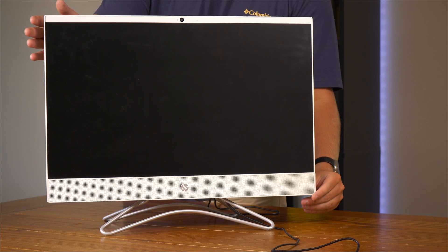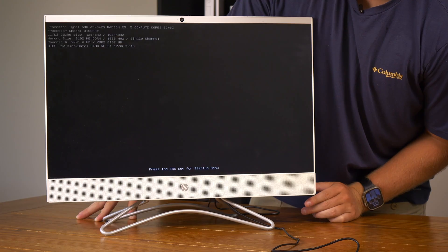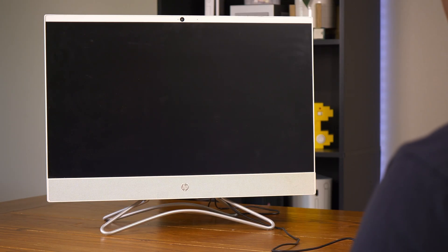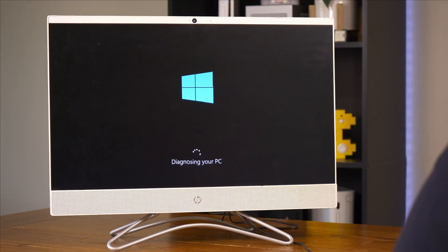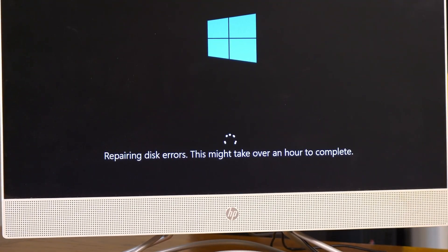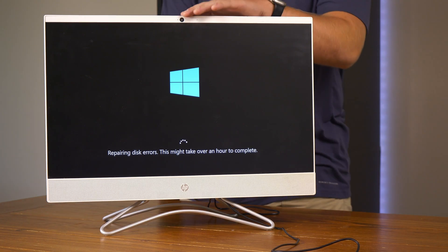Let's turn it on. No way — I hear a disk drive. It's thinking pretty hard here. It looks like it has Windows 10 on it, it just kinda got cooked somewhere. Repairing disk errors — this might take over an hour to complete. Yeah, I'm not waiting for that.